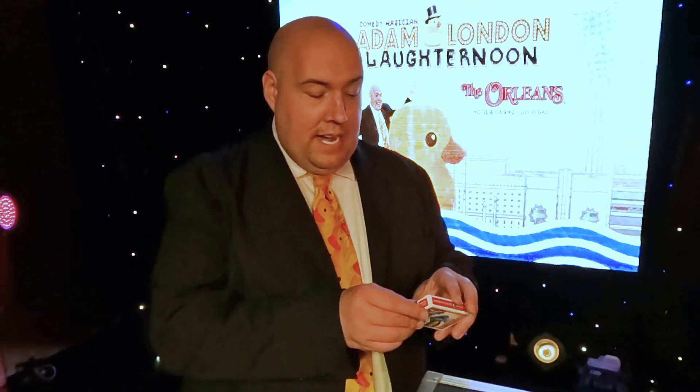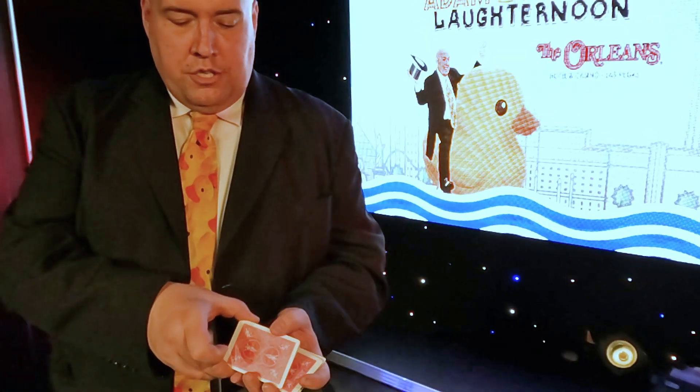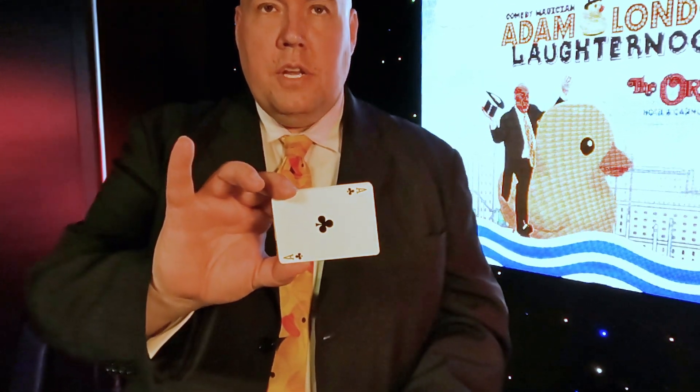What you need is a deck of cards for this. I am going to shuffle through the cards and Josh — Josh is on the other side of the camera — just tell me when to stop. And stop. All right, take a look at that card, Josh. I'm going to tell you what that card is. It's the Ace of Clubs. That's correct.